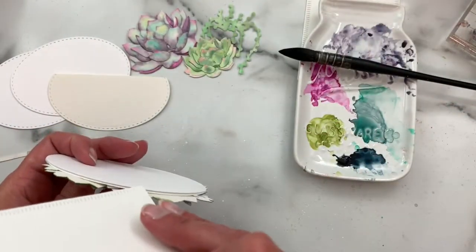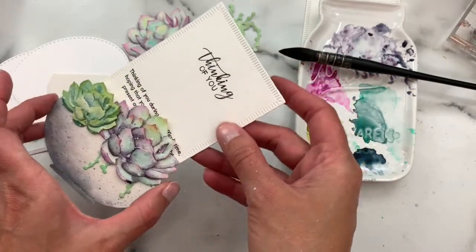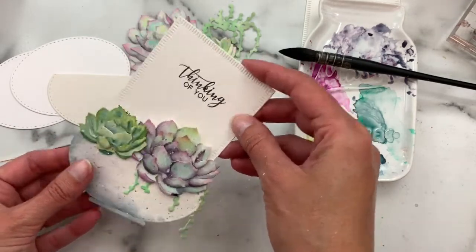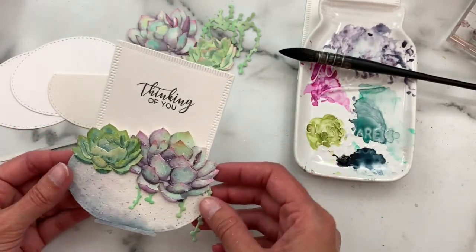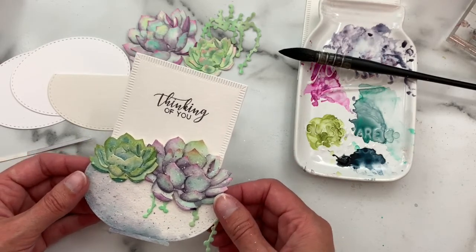It's just a really fun little project — you can slip a little note in there, and it works great with our Sentiment Suite stamp sets because you can hide a little sentiment inside and slide that little garden over the top. I'm also sneak peeking a few dies that we are going to be releasing in a little add-on release.